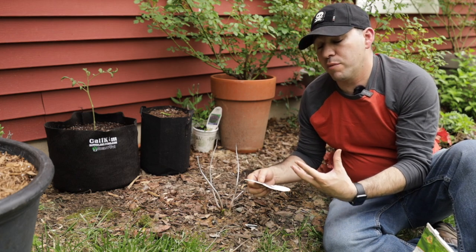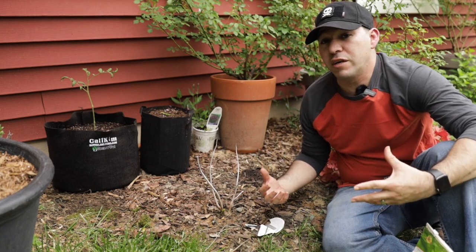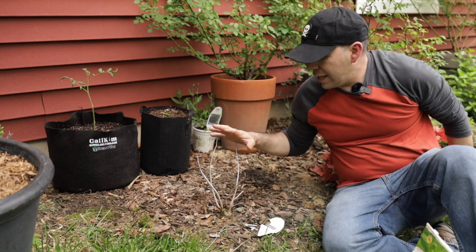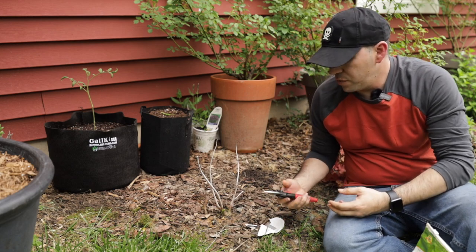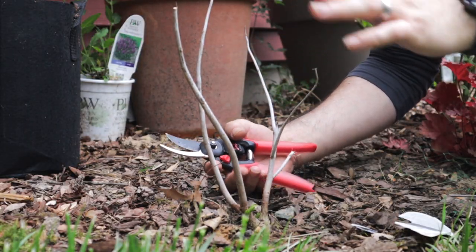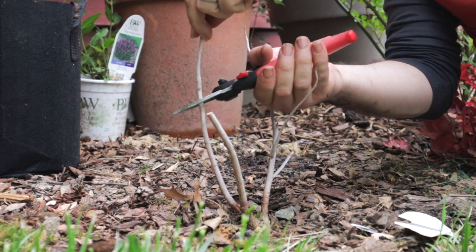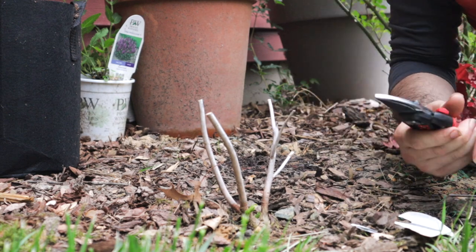It blooms from mid-summer through early fall. So if you want to be ready for Summerific week come the first week of August, just follow these simple steps. The growth is going to come from the actual ground, and if you have a bigger hibiscus with more woody growth on it, what you want to do is prune it back to about six inches — and that's all you need to do.